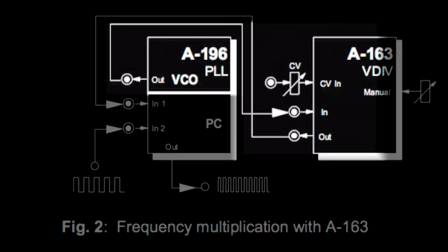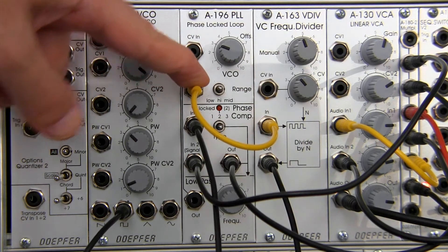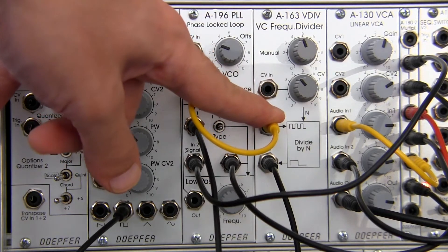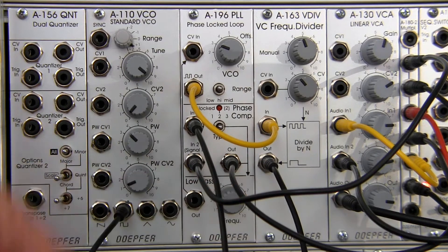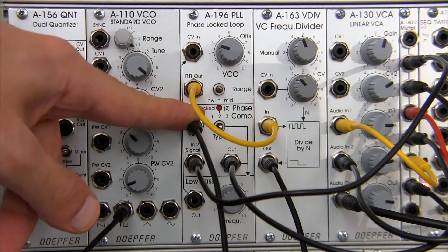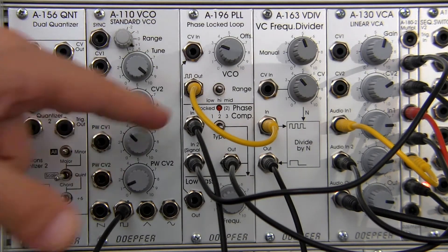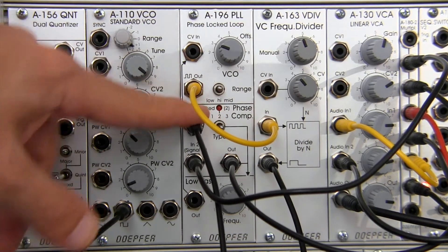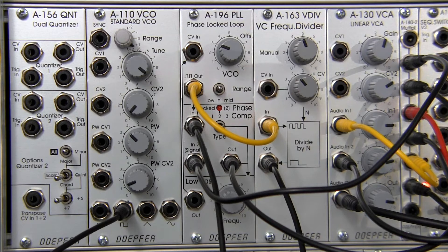Going back to the manual: after input number two, the output runs all the way over to our A163. In the patch, that's the output going into the input of our frequency divider. Then the output of the A163 goes into input number one of the phase comparator section of the A196. It is recommended to have it in phase comparator mode number two, which is what I've switched it to.